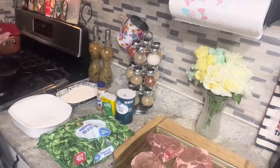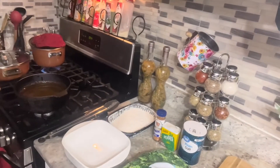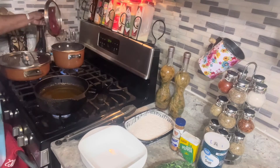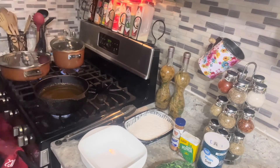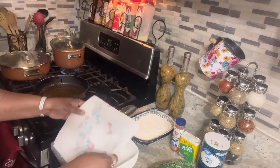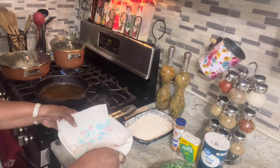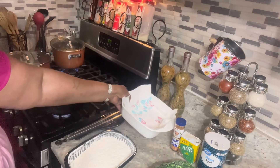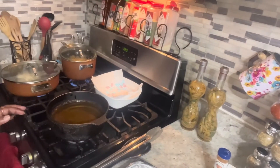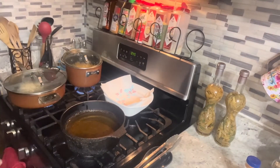These are center cut pork chops. I already have my corn going and I'm gonna turn my fire on for my pork chops. I have some butter for my broccoli — let that start melting. I already got my corn on the cob rolling; they don't take long to cook. And this is where I will be putting my pork chops — I'll put this little paper towel down.